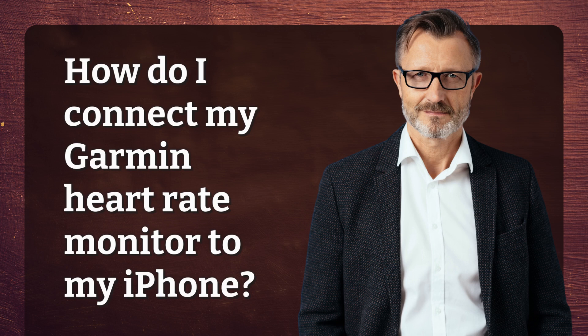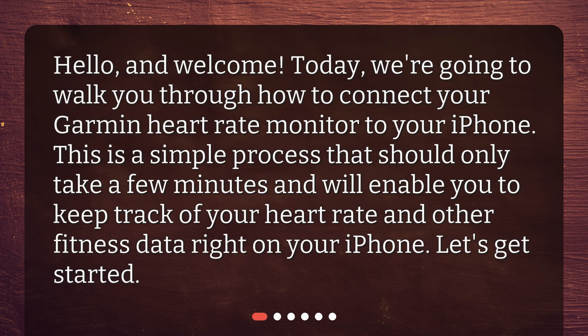Today, we're going to walk you through how to connect your Garmin heart rate monitor to your iPhone. This is a simple process that should only take a few minutes and will enable you to keep track of your heart rate and other fitness data right on your iPhone. Let's get started.